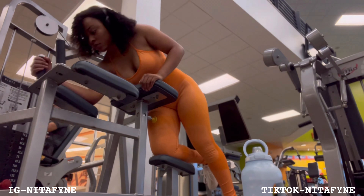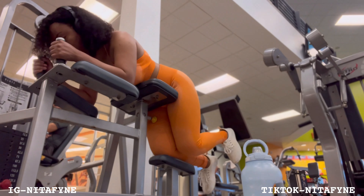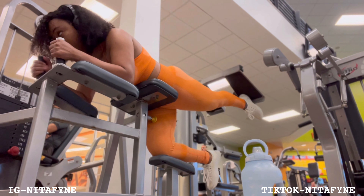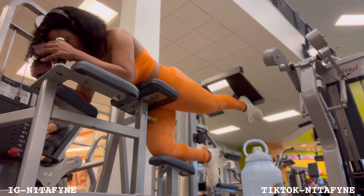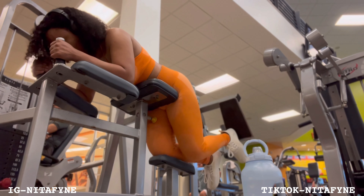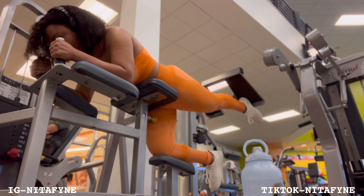This is a good machine to target those glutes. If you look at me while I'm doing this, I'm actually pushing and holding it at the top — hold it at the top. You don't want to just push through some workouts because it'll end up being counterproductive. Push and hold, push and hold.